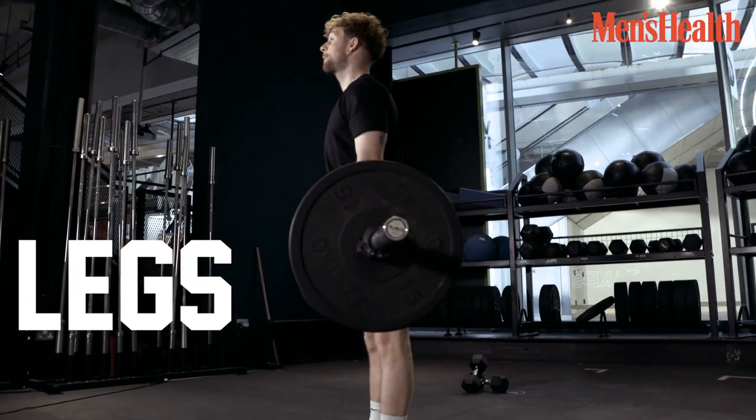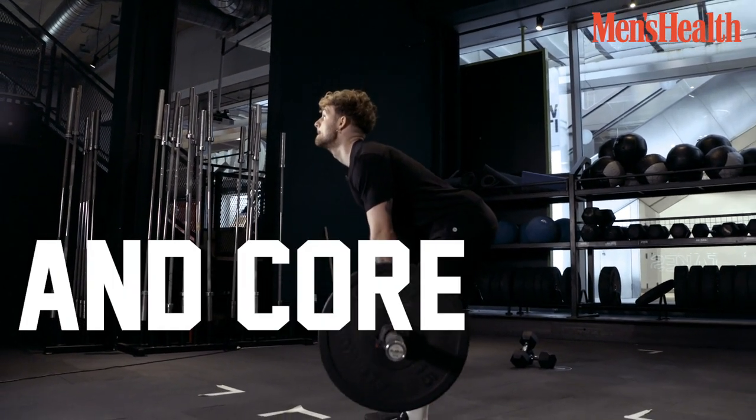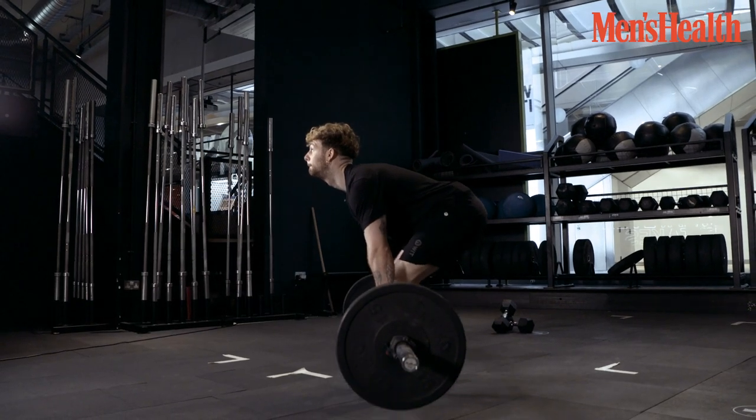This works your legs, your hamstrings, your glutes, and it's great for your core as well. And this is why I love the deadlift.